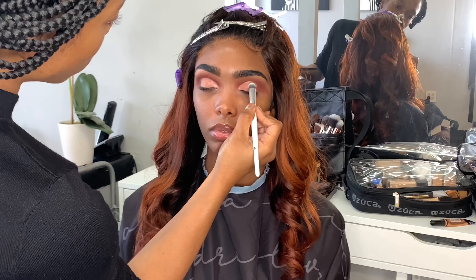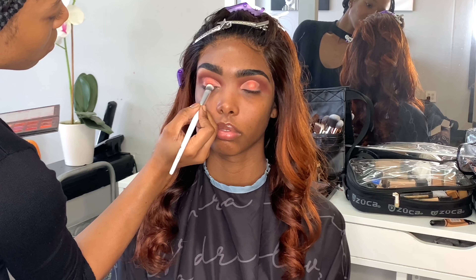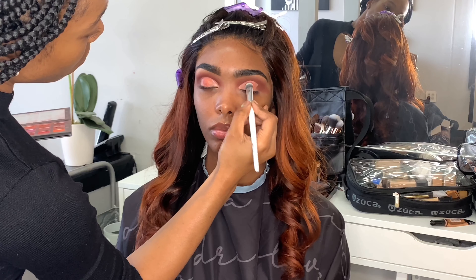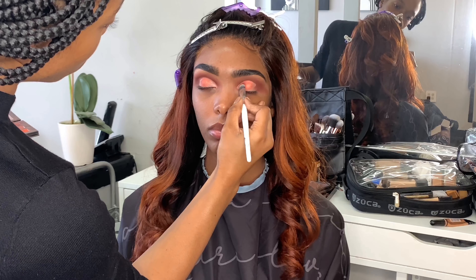So now I'm going in with a Sigma concealer brush and another BH Cosmetics brush — this is a large eyeshadow brush — and I'm just going in with the shade Bud Moon and starting to tap that over where I just put that P. Louise base. I'm going to do two layers of this in a tapping motion.